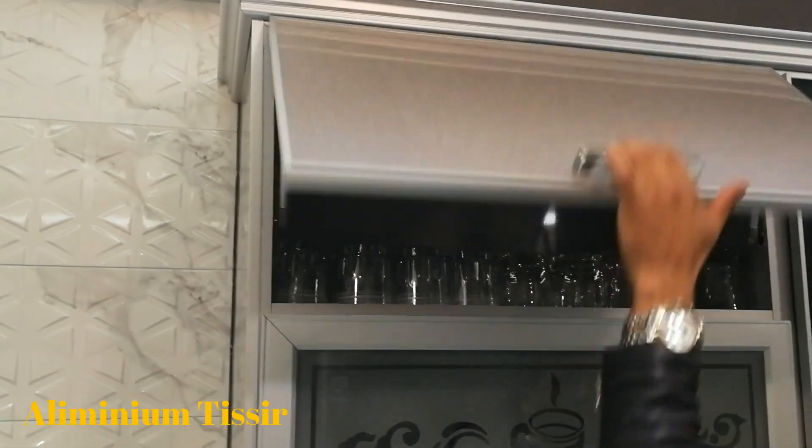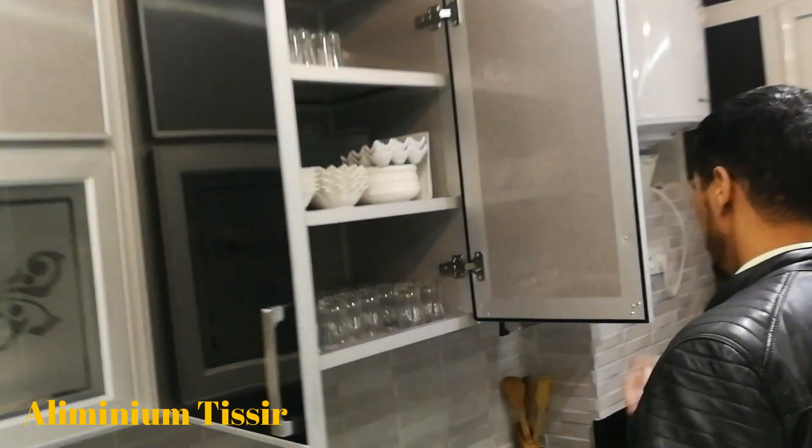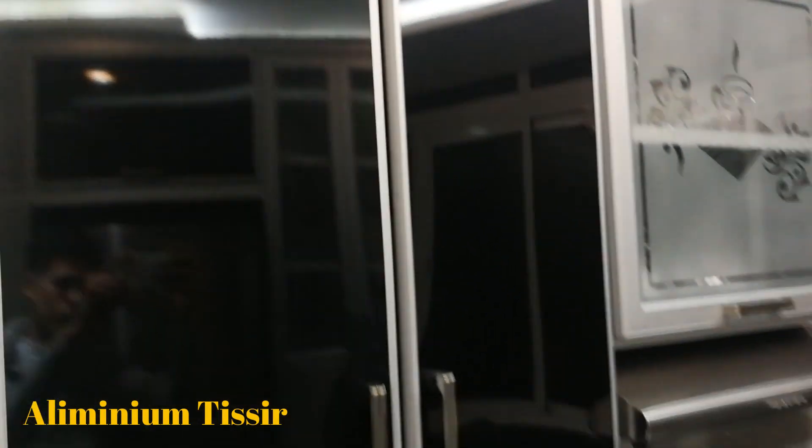Here we are using the formica. We will try to make it through the mirror. We have 3 eggs. Here we have the house.